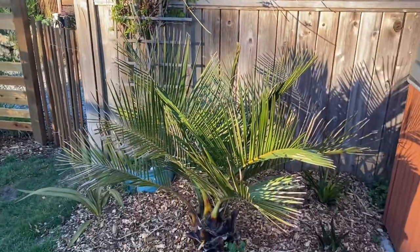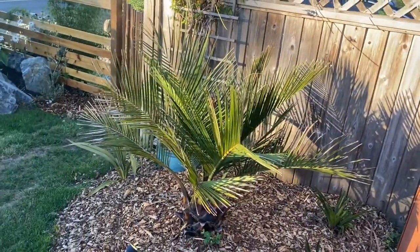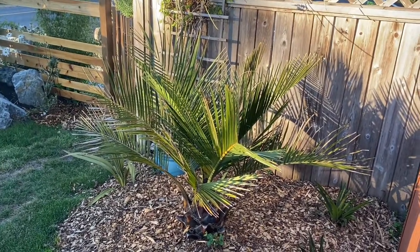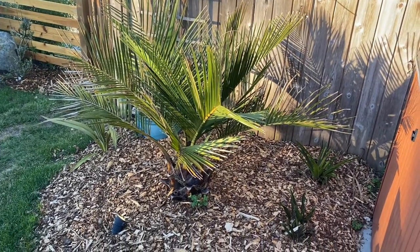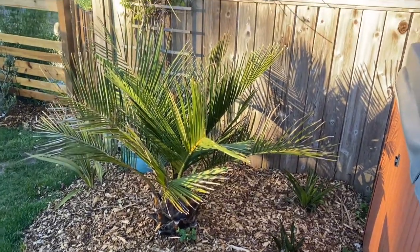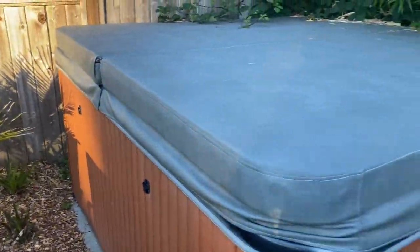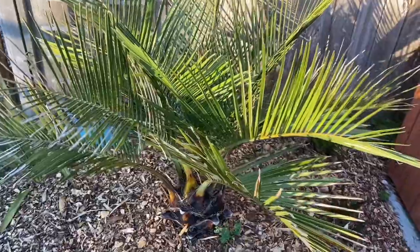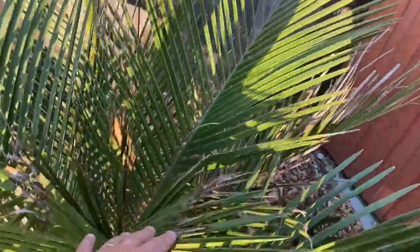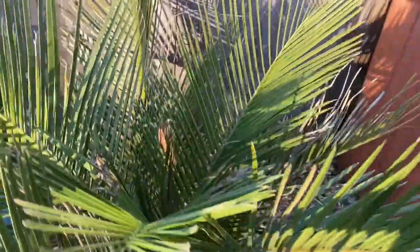This is my Jubaea chilensis and I'm happy to say it made the winter. It got down to minus 10, minus 11 around this area, minus 15 in town — two weeks below freezing with cold winds. I think this fence helped, and being blocked by the hot tub may have created a bit of a microclimate. It's pushing out new fronds and has a little evidence of cold damage, but it's pushed out at least two or three fronds already this summer, so I know it's alive.